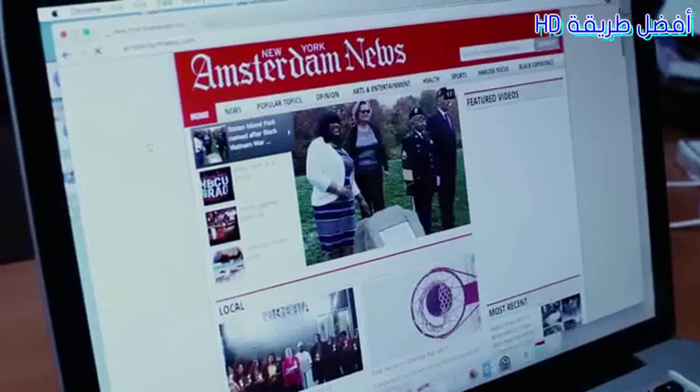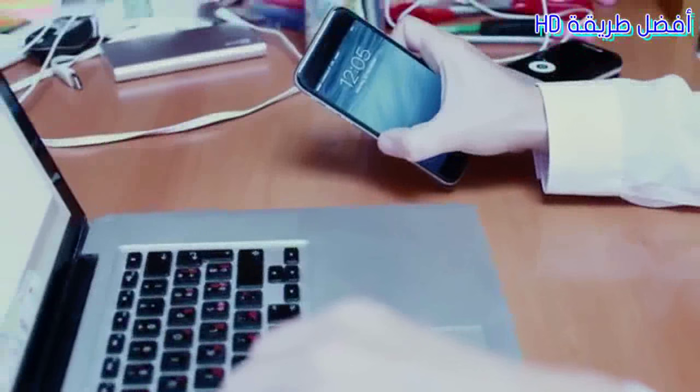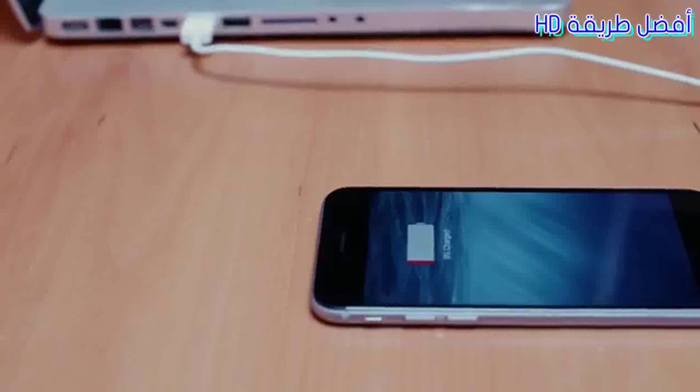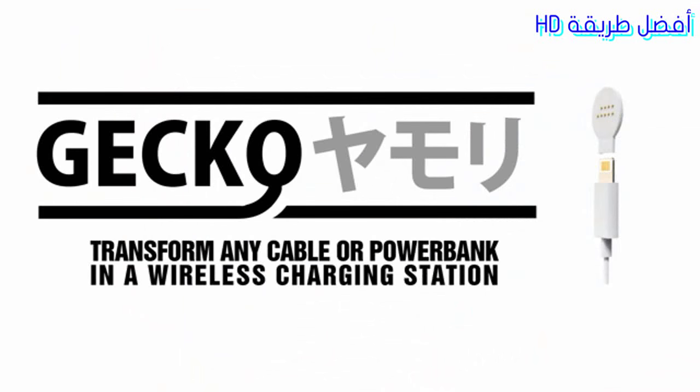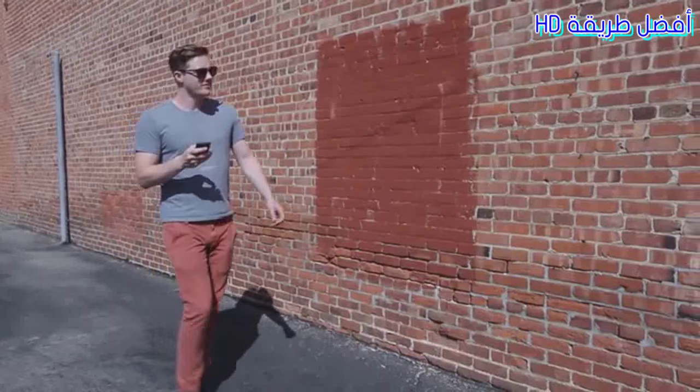Gecko perfectly fits the iPhone Lightning connector or the Android micro USB port, with or without a case. It's flexible, and the adhesive side perfectly matches the mobile surface for a seamless integration.